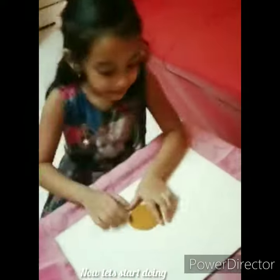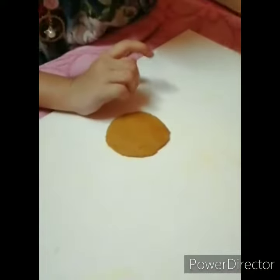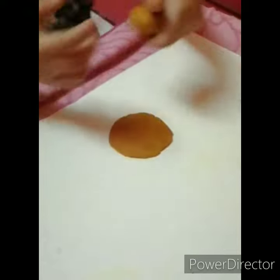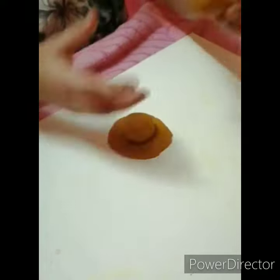Now, let's go. Press it. This is the body — turn it together. This is the body.